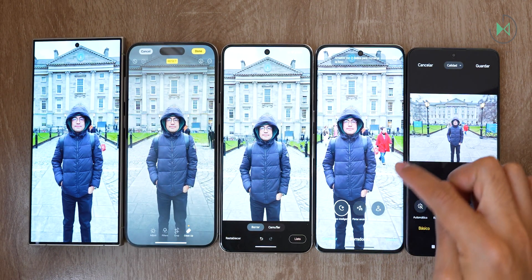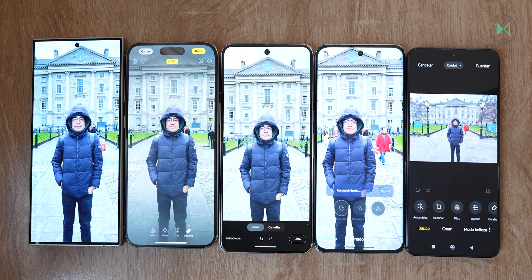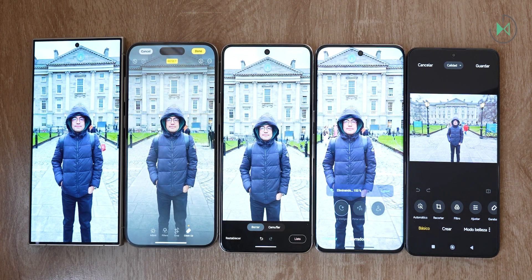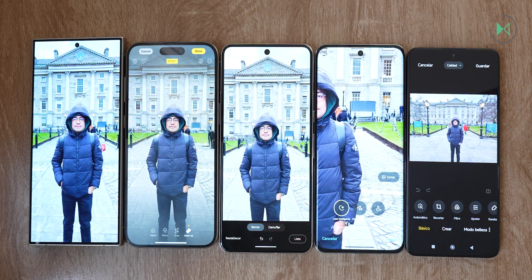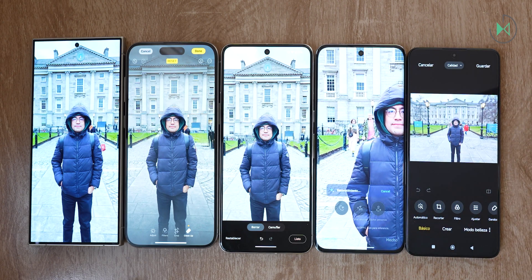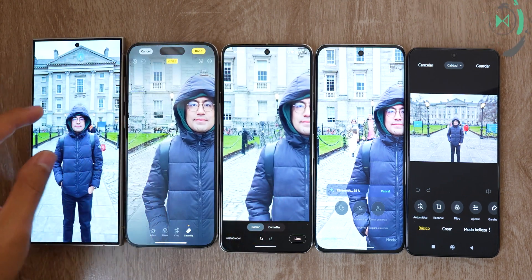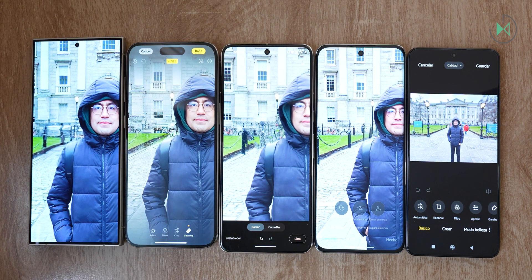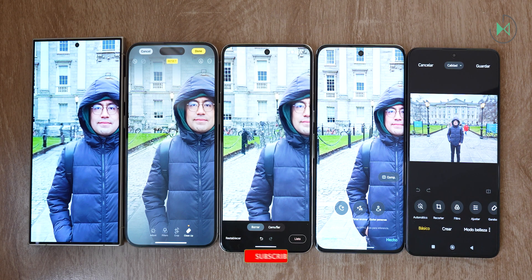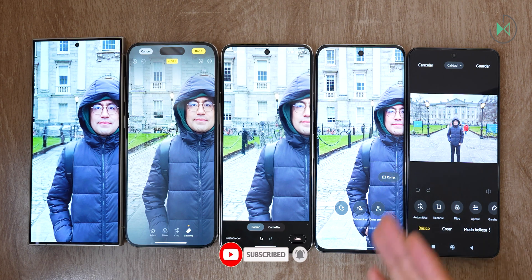Let's take a look at what Oppo is doing. We select the Smart Lasso, select the lady, and she immediately starts working. It's taking a little while, and notice it has a very nice animation as well. The result — to tell you the truth, I really liked it. Of all of them, I think Oppo is the one I'm liking a little bit more. But let's go to the most complicated area and try to eliminate the people walking through there.